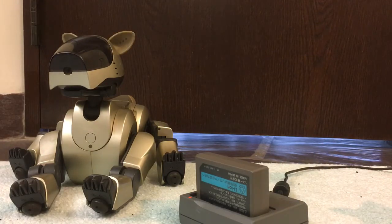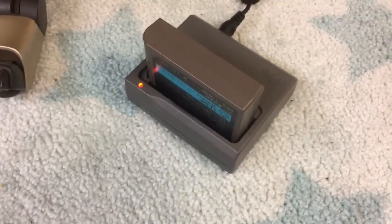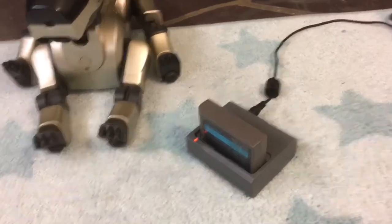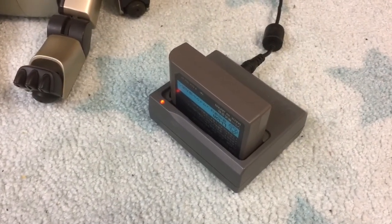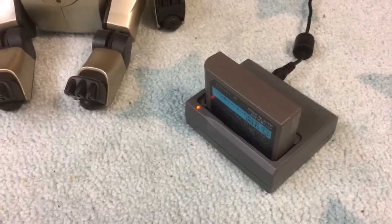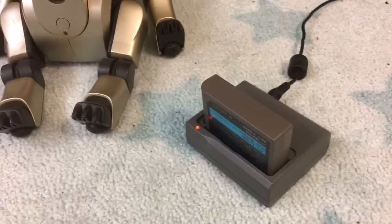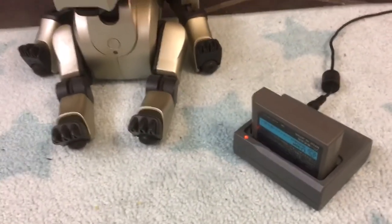I think that might have just worked — let's take a close look here. Yep, that battery's charging. So I don't know yet if it's actually any good, but once it charges up all the way I'll be able to test it, and there is a chance that this battery could actually run for a significant amount of time and still be a good battery that's not ready to be repacked yet, even though it seemed completely dead when I first got it.